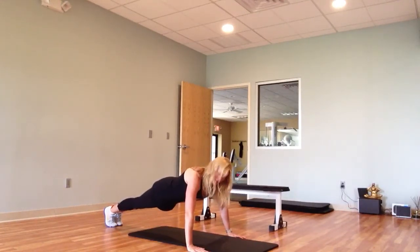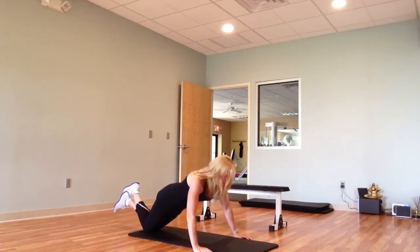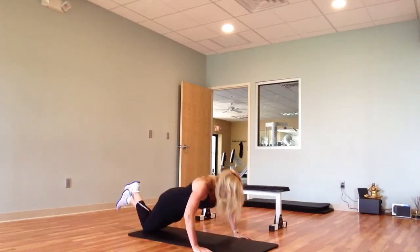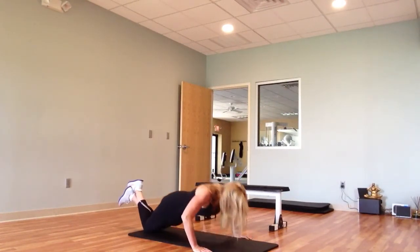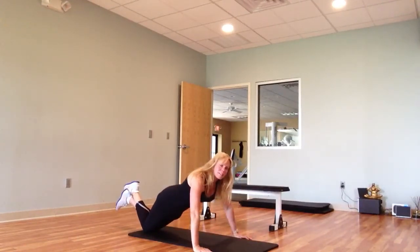Now, if this is too challenging for you, you can go down onto your knees. And sometimes I even like this better, because then you can get really deep into that range of motion for the chest.